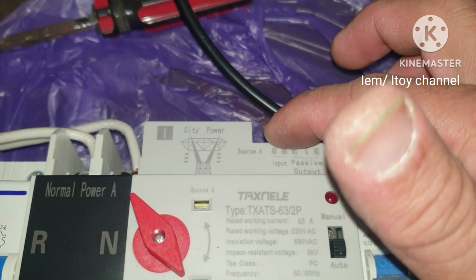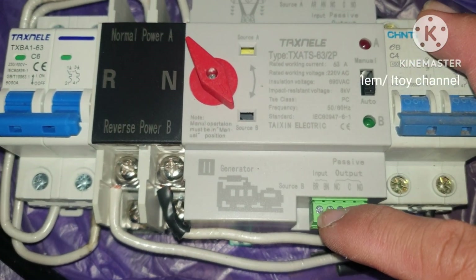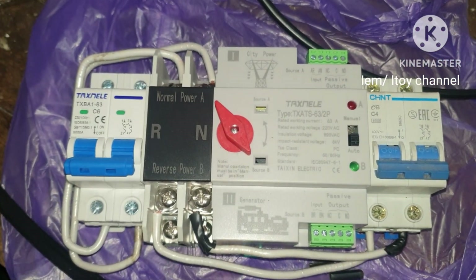The first two slots of this green terminal will be connected to the main power source terminal. The first two slots of this bottom green terminal will be connected to the backup power source terminal. The diagram of the wiring is found in the manual.